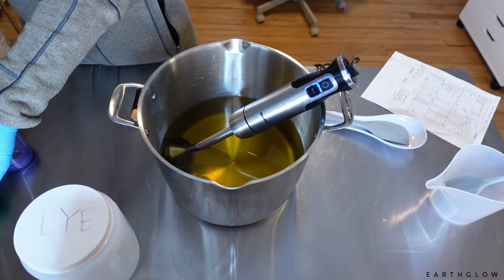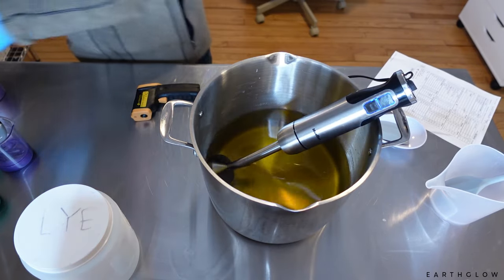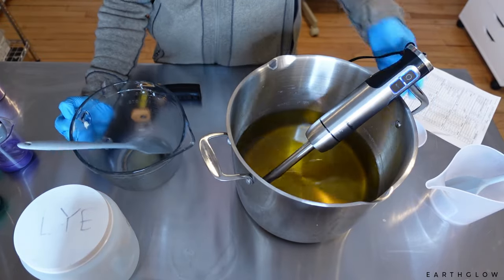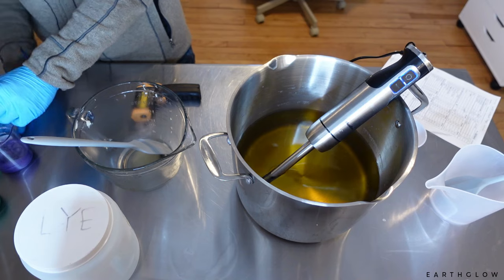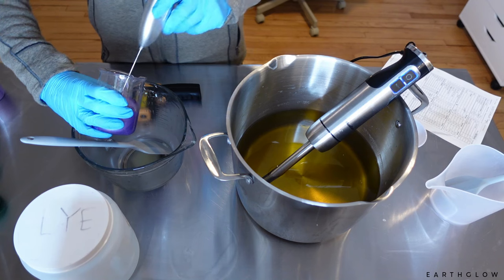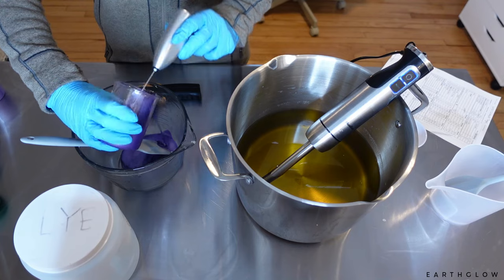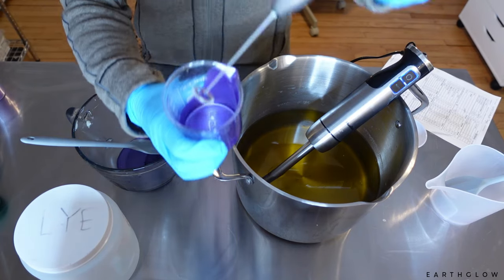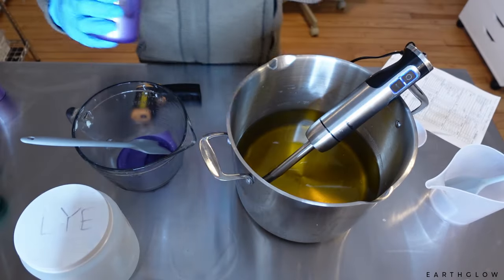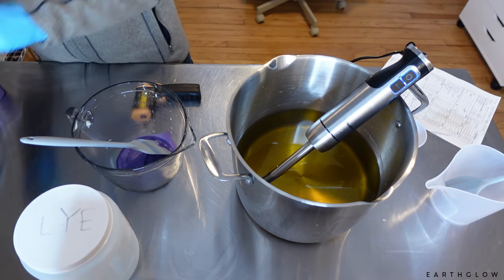I'm going to be trying a new technique today — a mica drizzle on top. My plan is to take a measuring cup pyrex, put my mica in there after mixing, but leave a little bit out so I can come back through with a pipette and try a drizzle technique on the top of these soaps. I'm really excited — I have no idea how it's going to turn out.